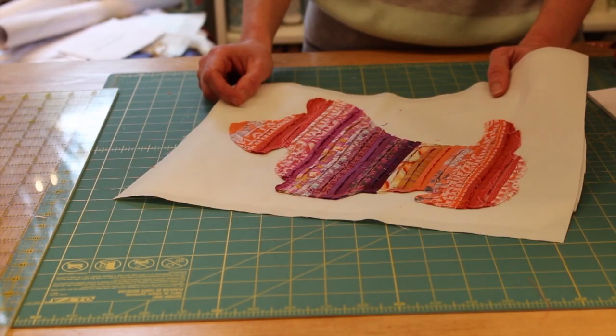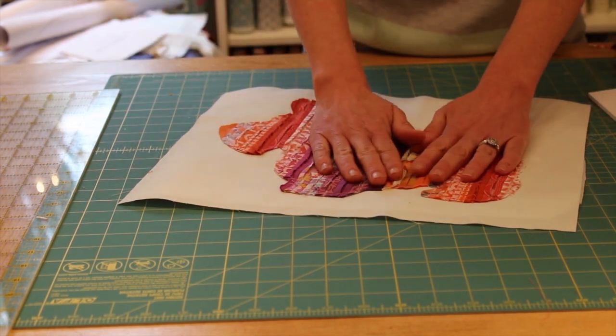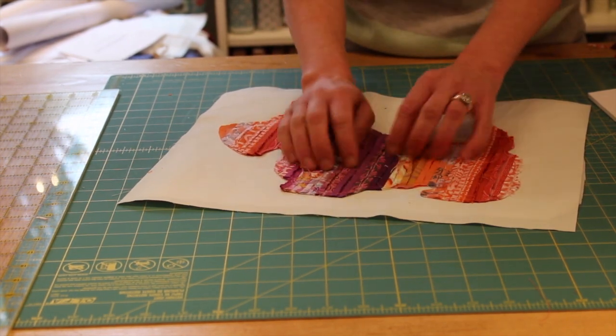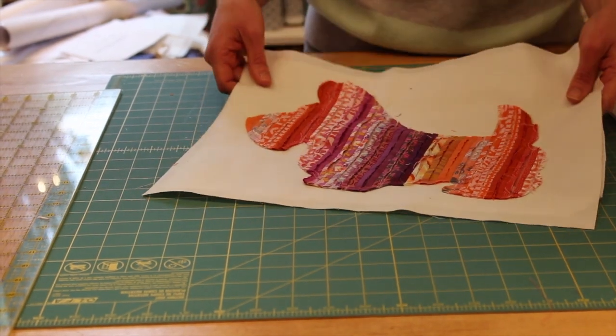Let's sew it on. Now we've got the Scotty Dog sewn onto our background fabric. I did a running stitch a quarter inch from the edge all around. I like that it's scrappy, so I'm just going to leave a raw edge right there.